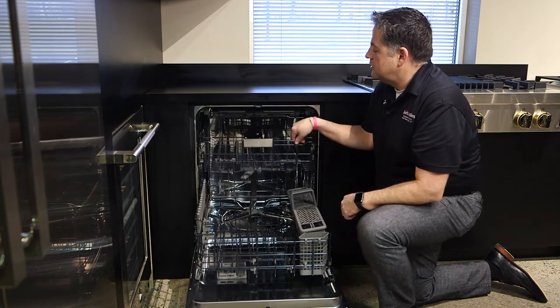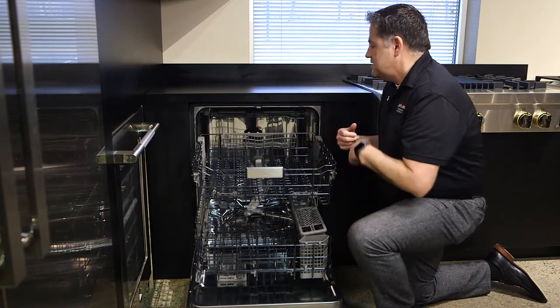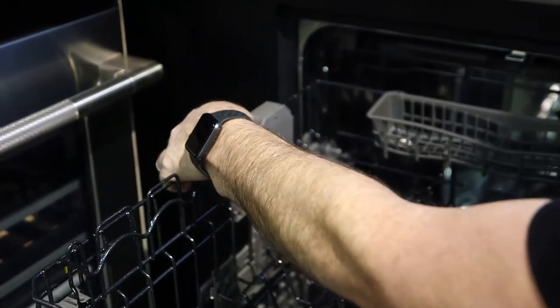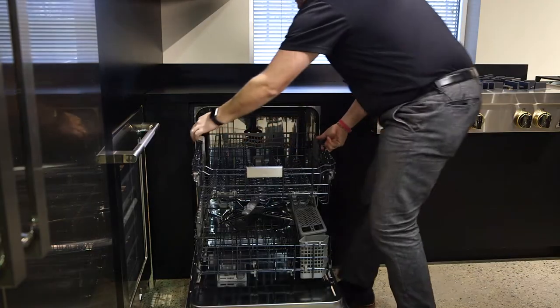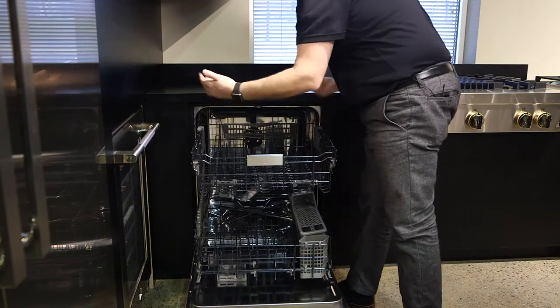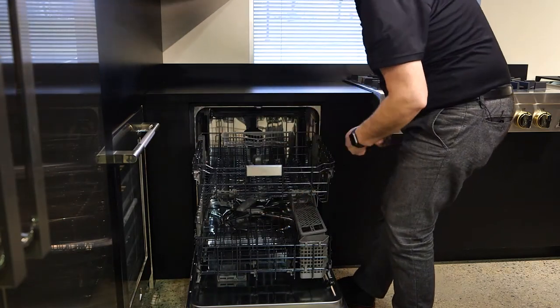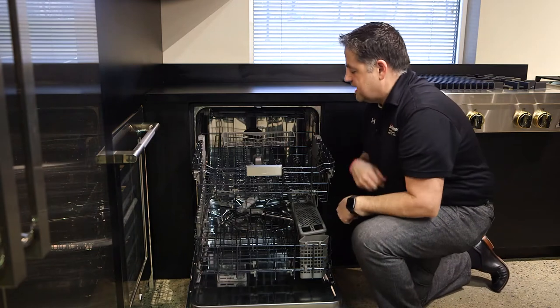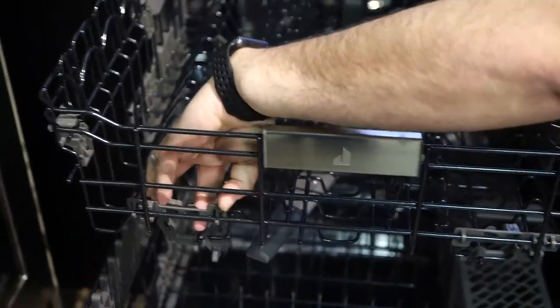The top rack is actually on roller bearings, so it's nice and easy to roll out. This is an adjustable rack, which is nice. We push down on these two tabs and this will actually adjust up. So if you have taller items on the bottom, we can adjust that rack up; otherwise, we'll just adjust it down. We also have some tines that will collapse in this unit.